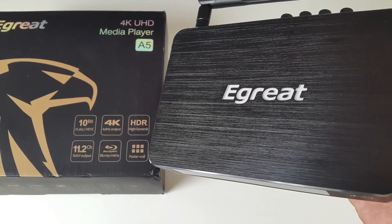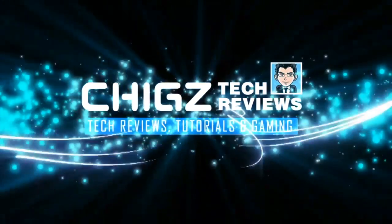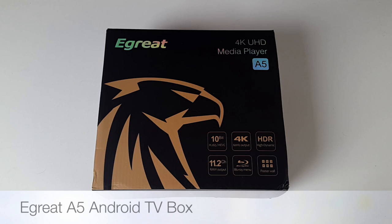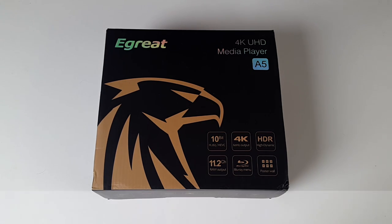Hey, what's up guys, I'm Chiggs and you are watching Chiggs Tech Reviews. Today I've got my hands on the E-Great A5 Android TV box. As usual we'll be doing a quick unboxing followed by a series of tests: 4K videos, HD streaming, gaming, and finishing off with a benchmark and WiFi test.